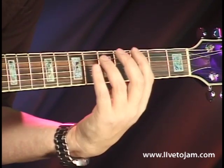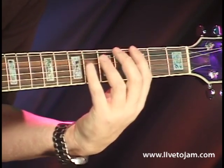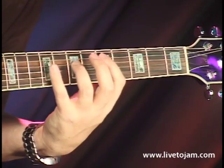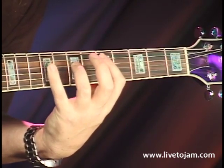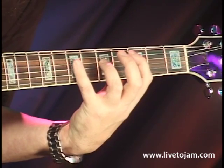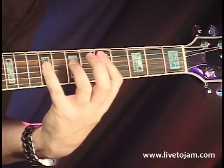Back up to the 1 chord. Now, the 5 chord is going to be the same as the 4 chord but up two frets. Then back to the 4 chord, to the 1 chord, back to the 5 chord.